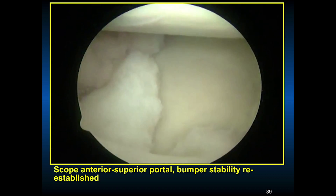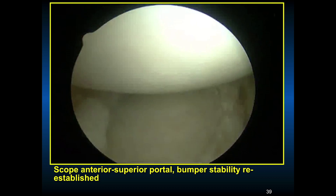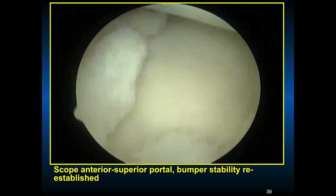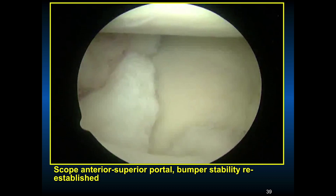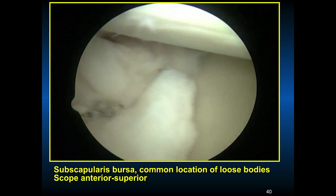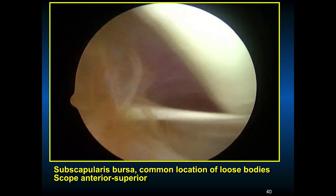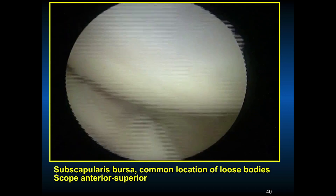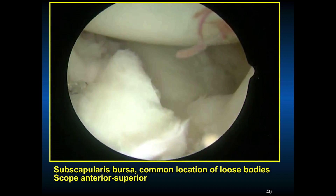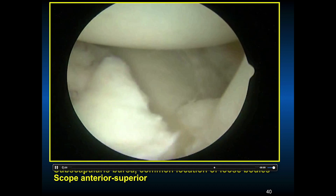Different sutures can be used — these are non-absorbable sutures. Make sure the sutures are tied with good tension but respect the tissues; you don't want the suture to tear through the tissues anteriorly. Grab capsule and labrum and re-establish the bumper effect. This is the subscapularis bursa, a common location of loose bodies. Looking down from the anterior superior scope you can see the middle glenohumeral ligament, the biceps, and the bumper of the anterior repair — excellent re-establishment of the bumper effect of the labrum and stability.